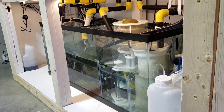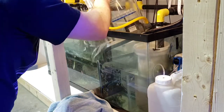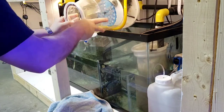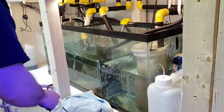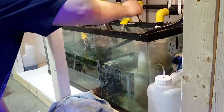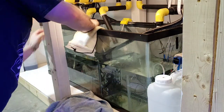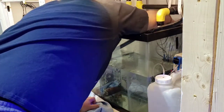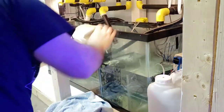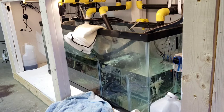Voiceover here — so first things first, when putting this new sump in we had to take apart the old sump. Here's some video of me getting all the equipment out of the way and trying to decide exactly how I'm going to tackle this, because it was just me by myself. Got the skimmer out of the way, getting the old plumbing and the UV sterilizer out of the way, just working step by step to get rid of the old plumbing.